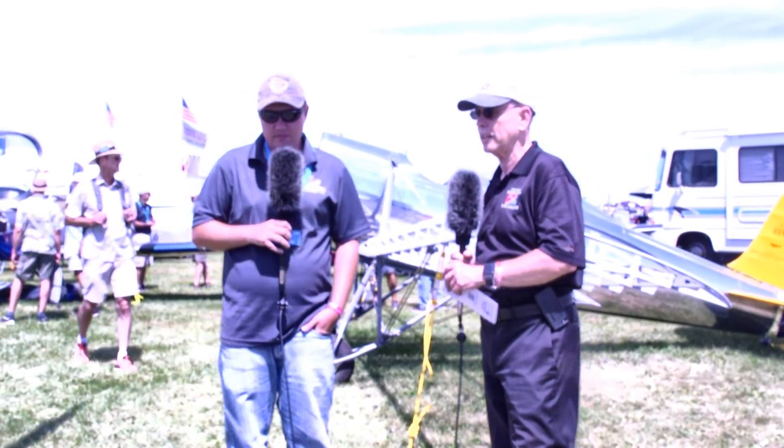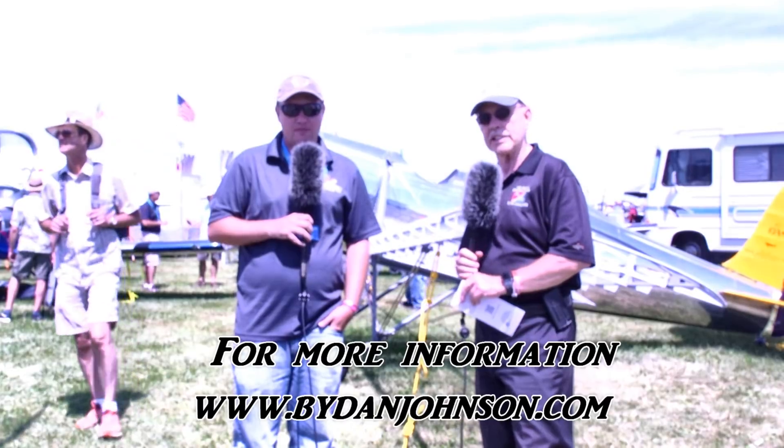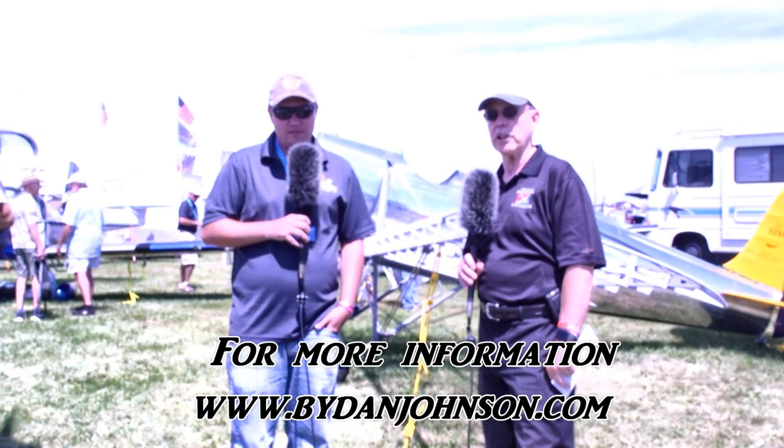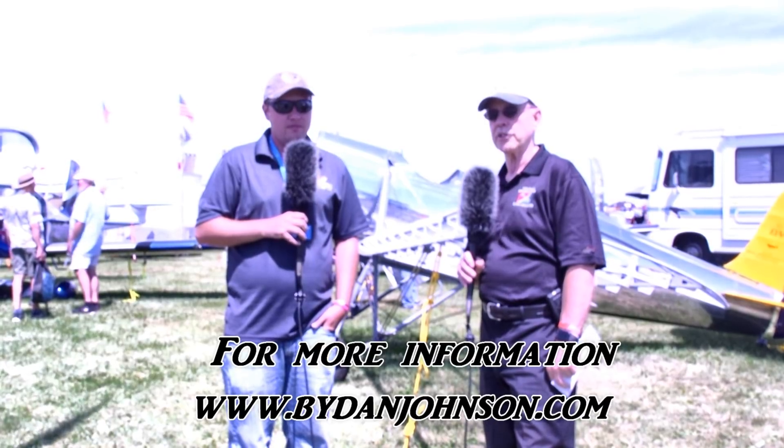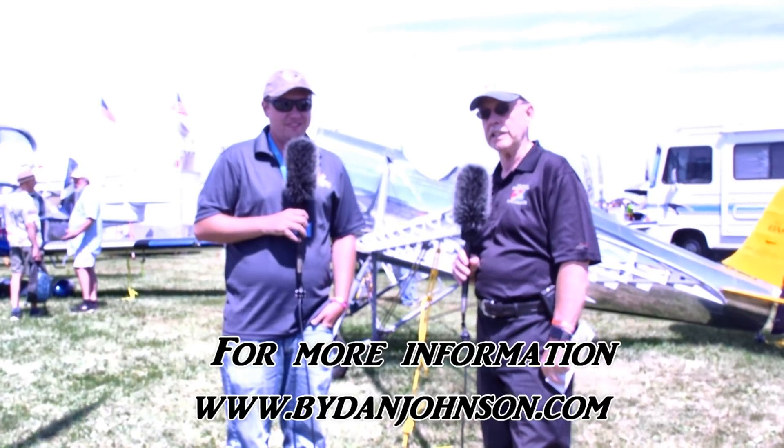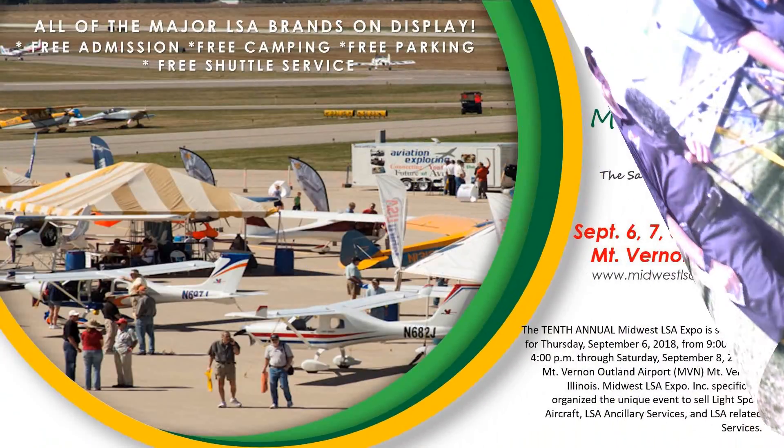Thanks, I peppered you with a lot of questions. Give us a web address where people can find you and ask more questions - or maybe get in line. It's TimberTigerAircraft.com, and you can also find us on Facebook at Facebook.com/TimberTigerAircraft. Lots of other aircraft in the affordable aviation range are available on ByDanJohnson.com. Thanks for joining Nick and myself here at EAA AirVenture.